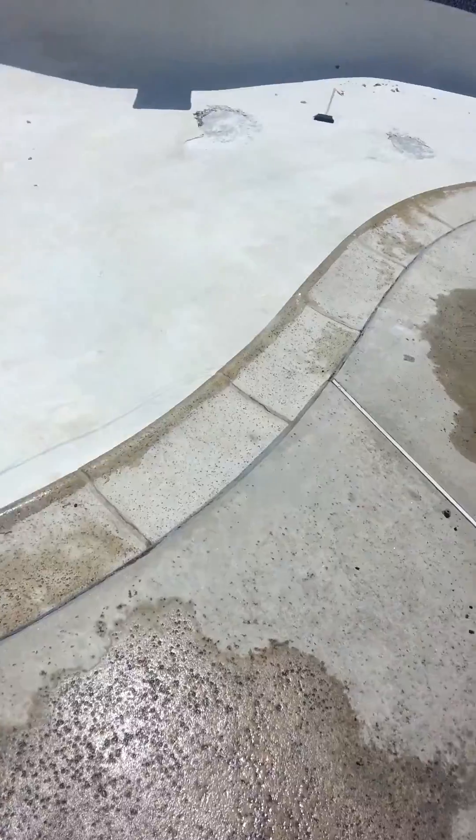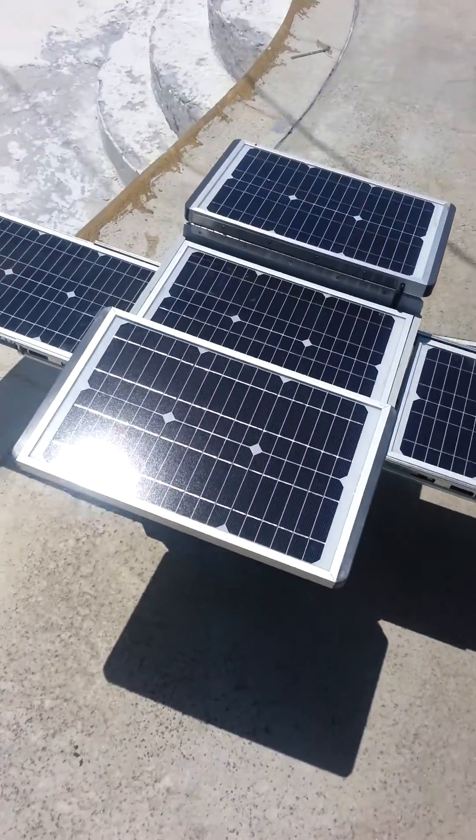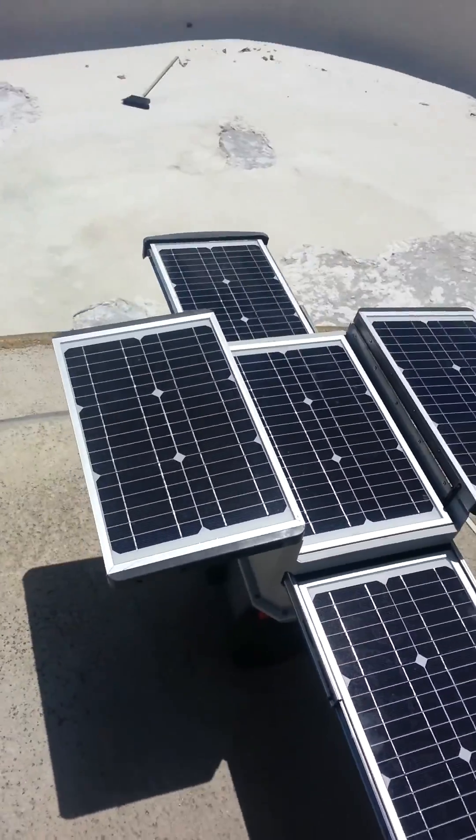Not bad. I'm guessing the battery is full — I can't tell if the battery is full on this — but we got through about three-fourths of the way.